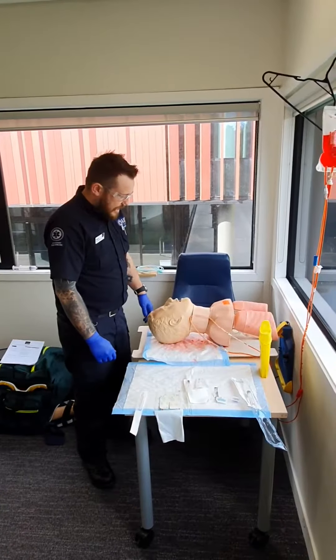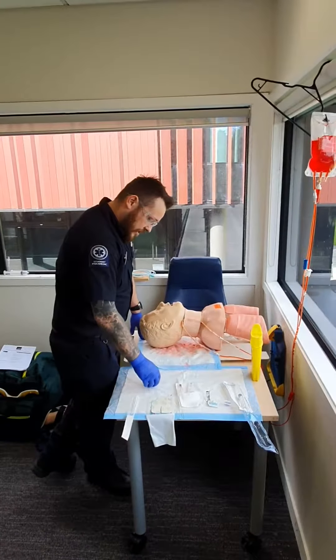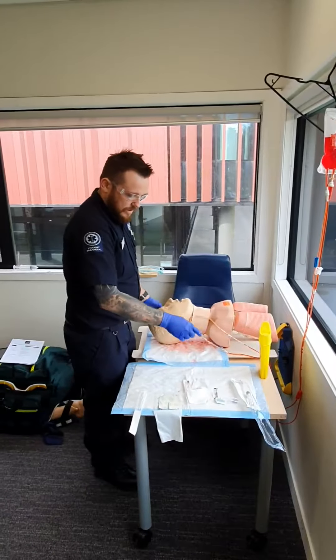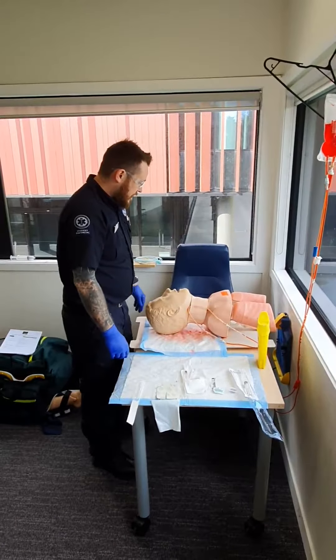I've got all my equipment ready: my gloves, gauze, a syringe, saline, alcohol swab, luer, and my posi-flush, as well as my sharps container ready.